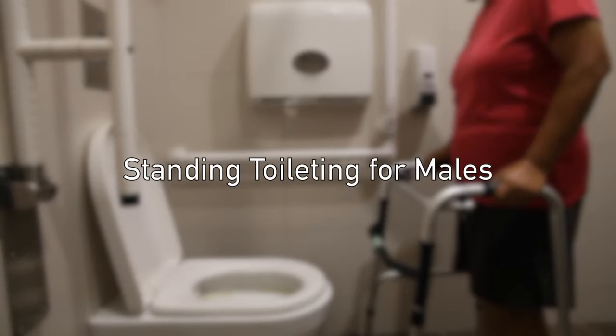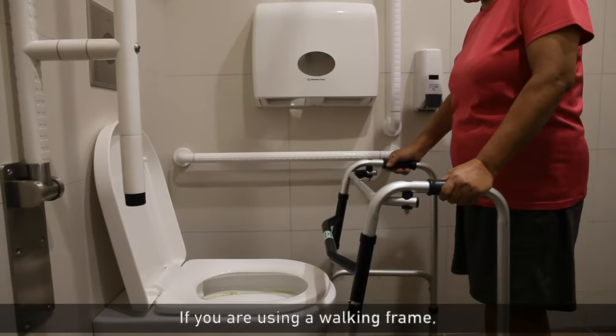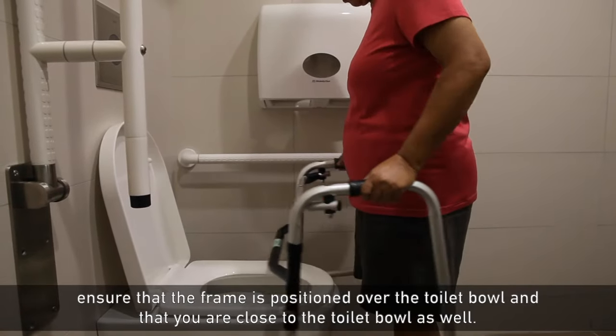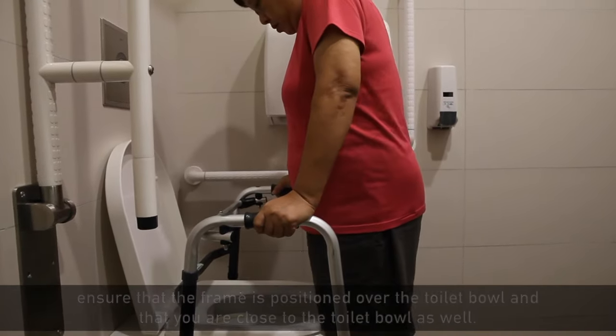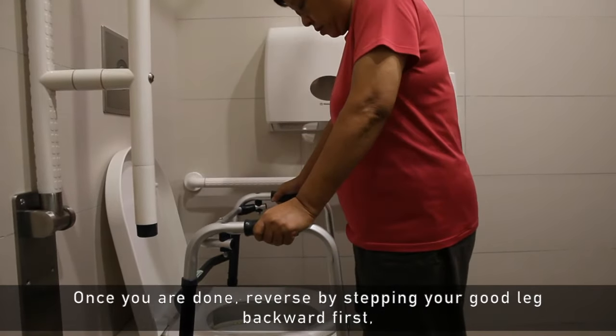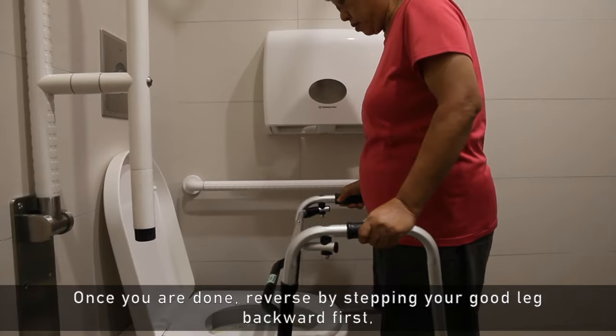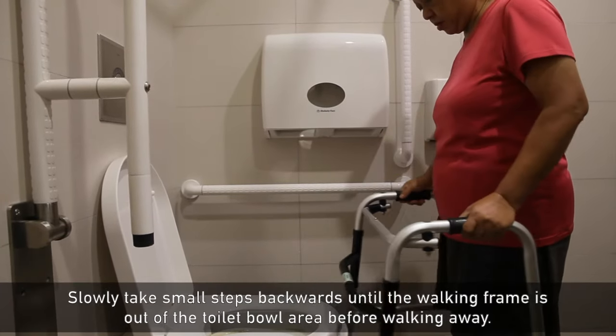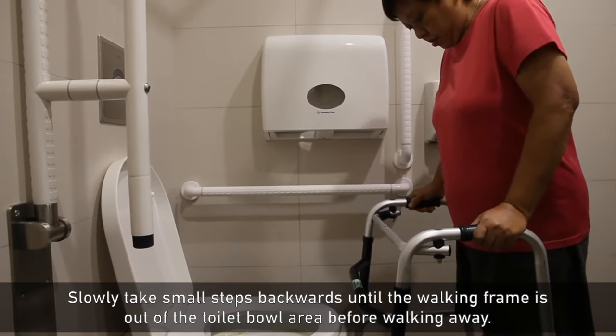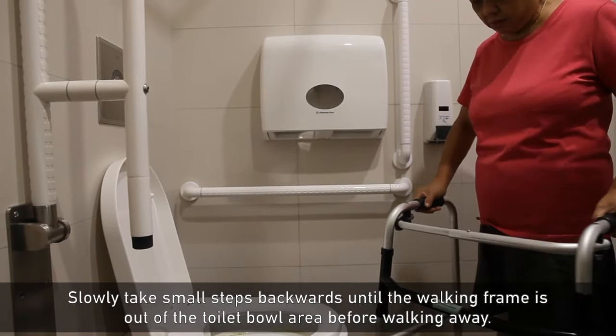Standing toileting: if you are using a walking frame, ensure that the frame is positioned over the toilet bowl and that you are close to the toilet bowl as well. Once you are done, reverse by stepping your good leg backwards first, followed by your operated leg. Slowly take small steps backwards until the walking frame is out of the toilet bowl area before walking away.